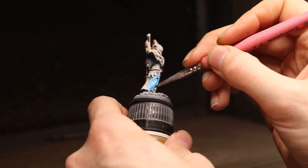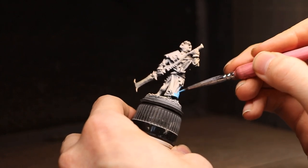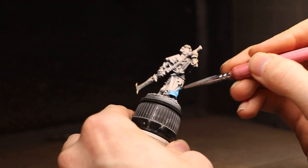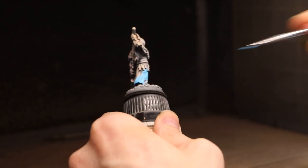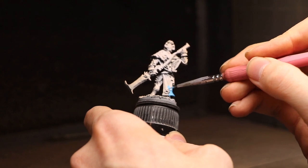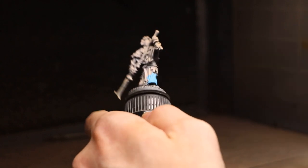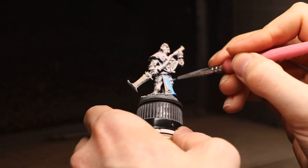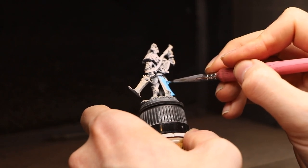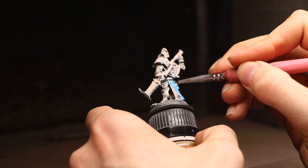Now we're doing a bit of base coating on the cloak using Game Color Deep Sea Blue. The idea I want people to take from this video is less about exactly which colors I'm using. I'll explain why I chose certain things for certain aspects, because you can take everything in this video, change a few colors for whatever army project you're working on, and it will work. The main focus is explaining why I do certain things.